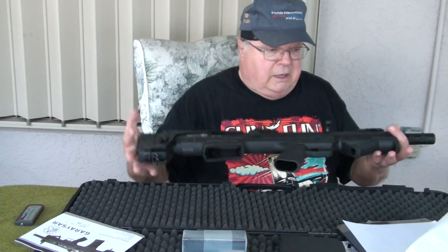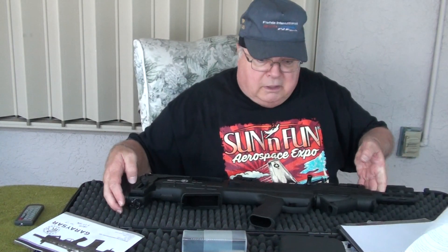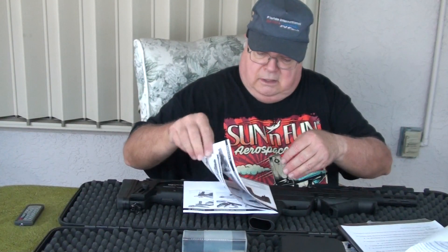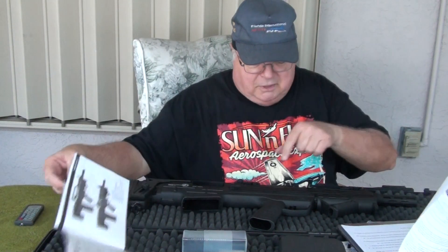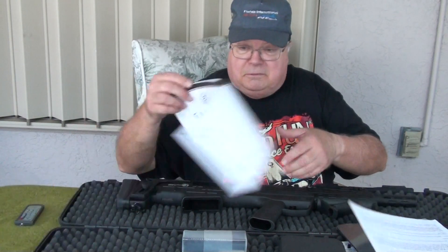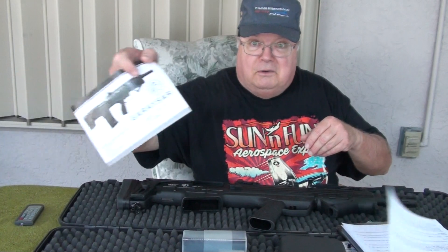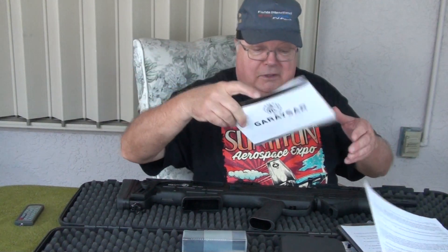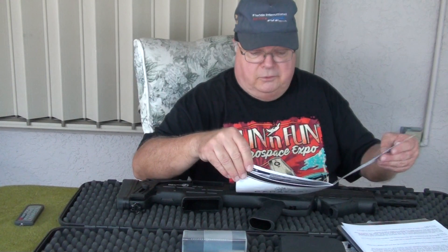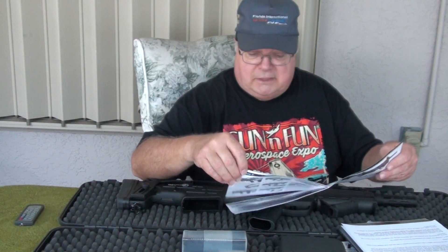As far as loading, the manual has a sequence. Right here on the side of the gun it says, 'Read owner's manual before use,' but then they call the owner's manual the warranty card. I guess something was lost in translation.